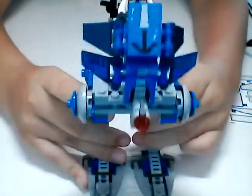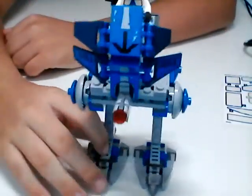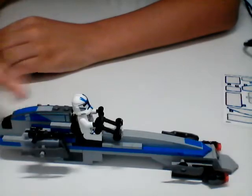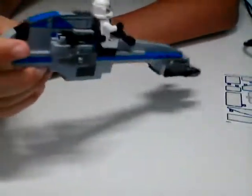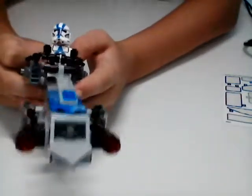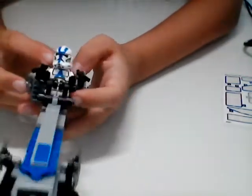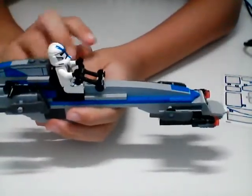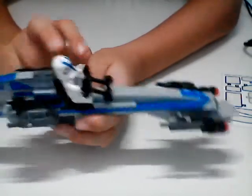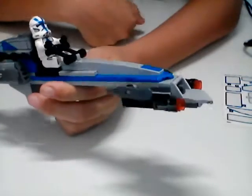Even though these AT-RTs are really fast, we need something fast - like pod racing fast. And what do you know? It's a BARC speeder! This thing is pretty cool, and I'm glad we get a BARC speeder. It's built pretty neat - it's got a lot of neat little pieces in it. Just like in the AAT video, they have a lot of neat techniques with some neat pieces to go along with that. The same thing goes with the 501st Battle Pack.